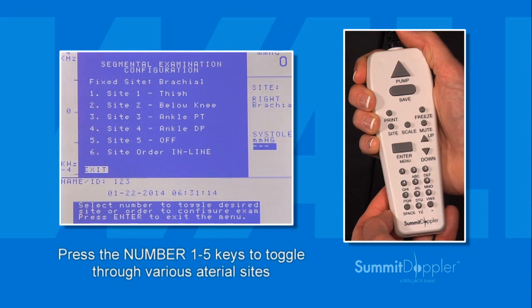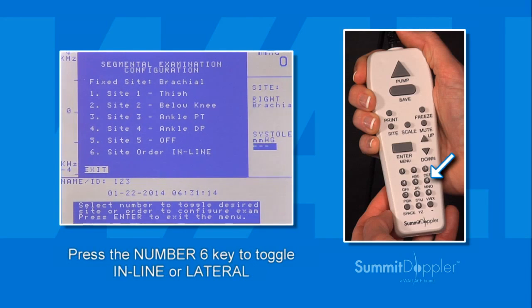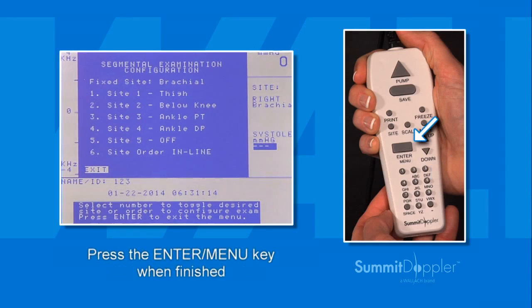Press the 1 through 5 keys to toggle through the various arterial sites to select desired sites to measure. Press the number 6 key to choose between performing the exam inline down the leg or lateral side to side. Press Enter menu when finished.